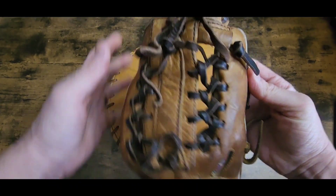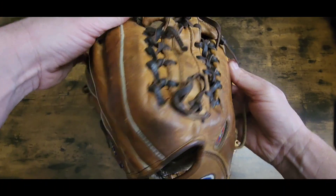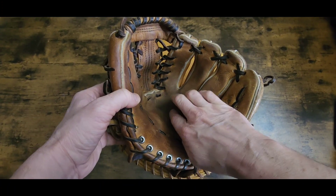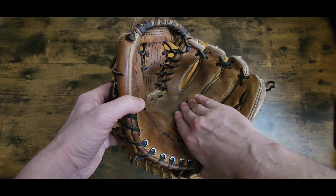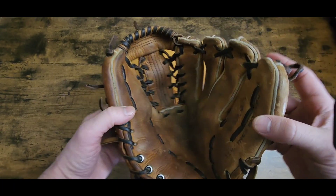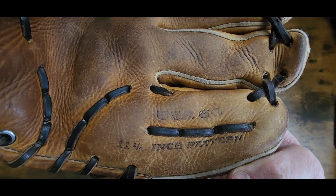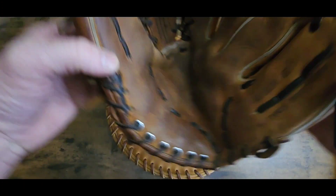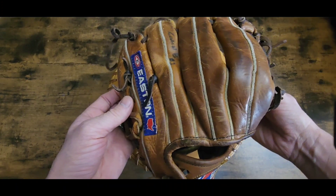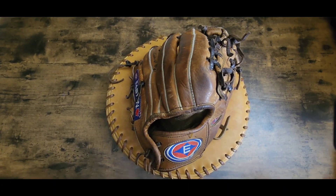It's a little small modified trap web. I'm gonna put some palm adhesive down here - see where it's bulging out right there - I'm gonna try to flatten that out. Put some palm adhesive in there and get it all flattened out. USA 60, 11 and a quarter inch pattern. Get it squared away here, so I will get this unlaced and I'll see you soon.